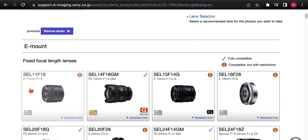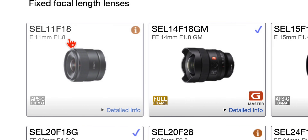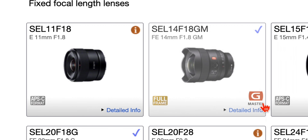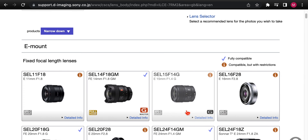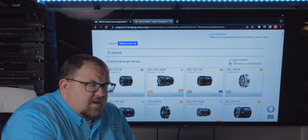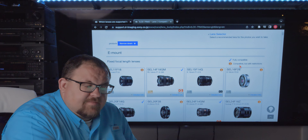The list starts with the SEL 11 F1.8, which is an APS-C lens — it shows that in the lower corner. Here's the 14 G Master: full frame, and it tells you the series, so G Master designation. There's also the new APS-C 15-1.4 with the G designation. Up at the top of the chart, there's an information button and a blue checkmark — the checkmark means fully compatible, and the information icon means compatible but with restrictions.